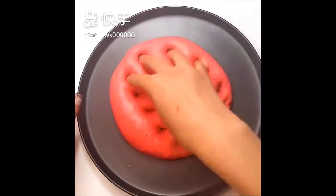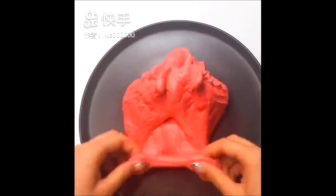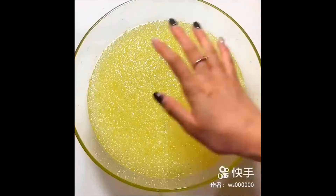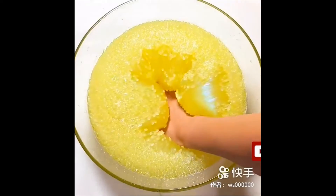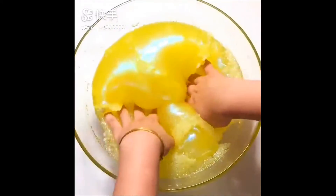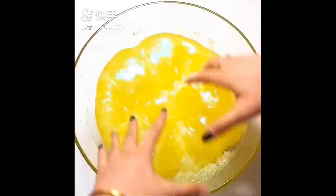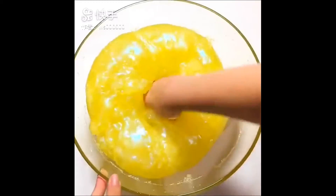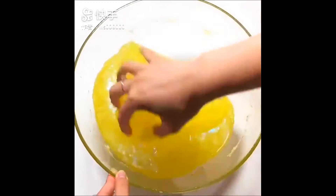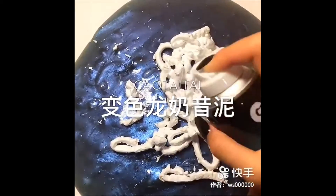I've got a lot of water and I'm going to dry it all. It's really hot. I'm going to pour it all out.